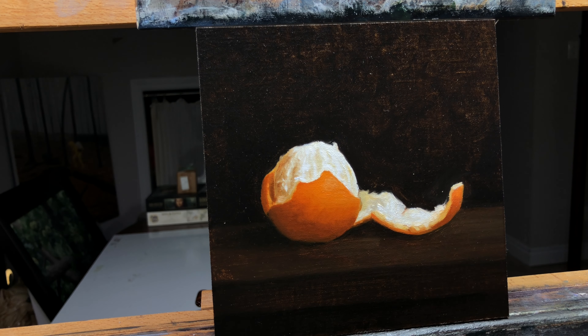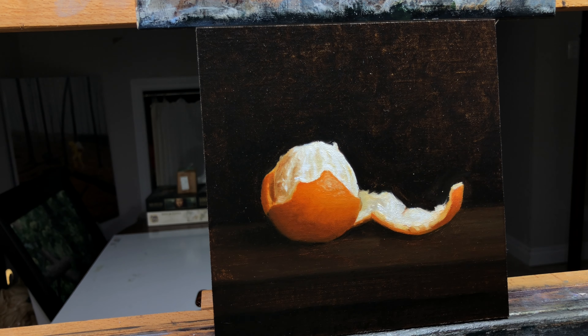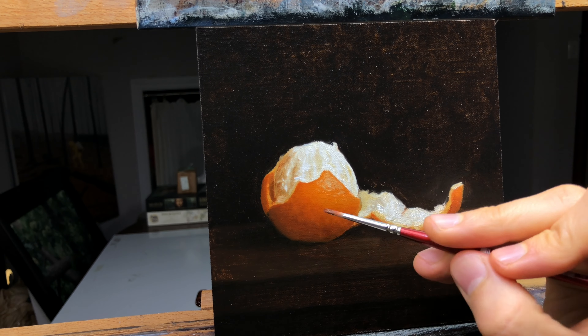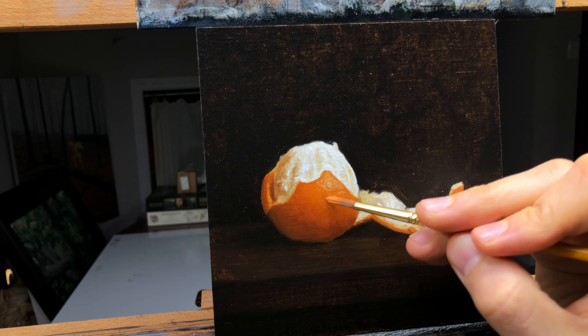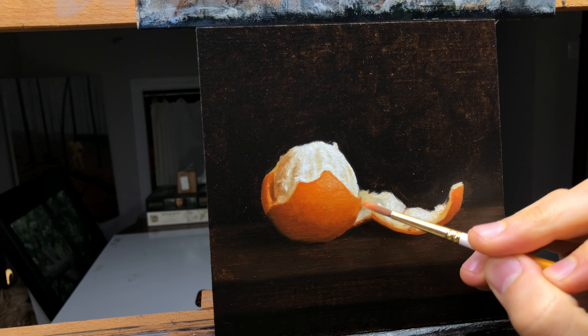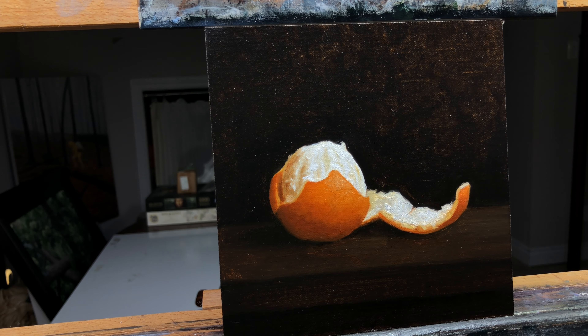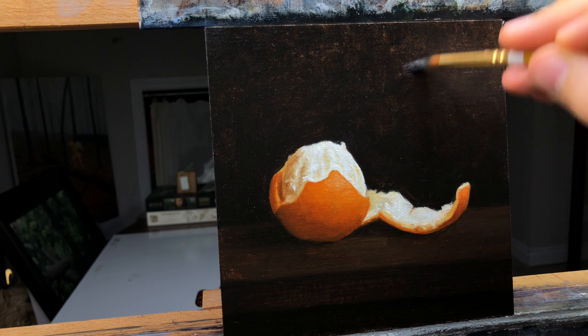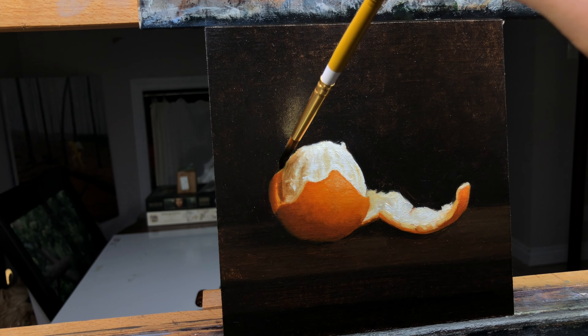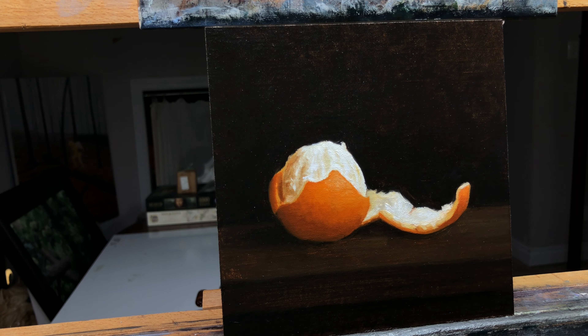You'll see me add a light and cool white to the pith, and more roundness to the orange peel by darkening on the bottom as it moves into the shadow. I add another thin layer to the background, making sure to keep it nice and transparent. And I'll also use this time to refine my edges, which means that if I want some areas to have harder edges that increase focus in one area, or softer edges which decrease focus, I'll make those more or less pronounced at this stage as well.